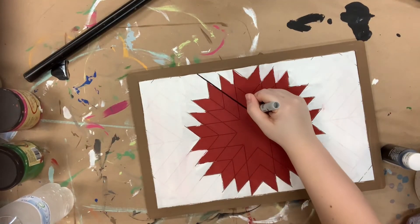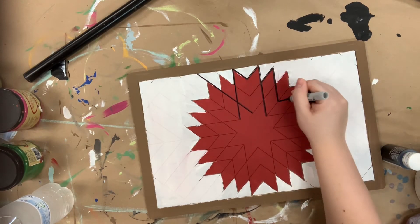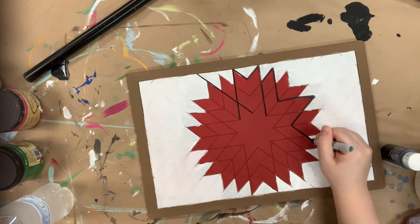Once I'm done with that, I allowed everything plenty of time to dry completely, and I'm going in with my Sharpie brushstroke marker to go over all of the lines that are actually cut out for me.